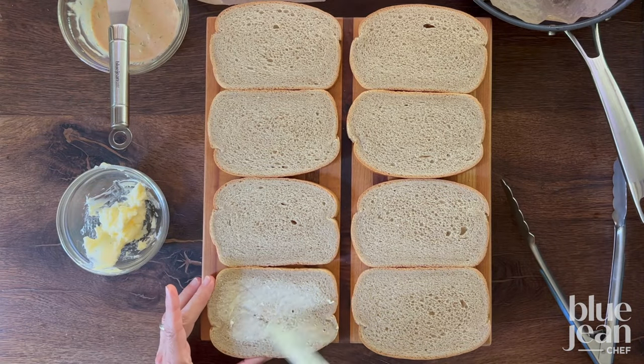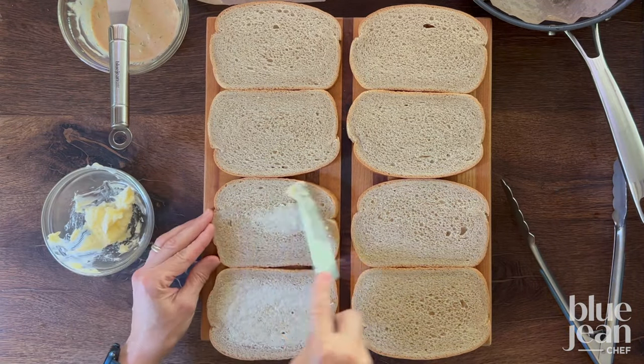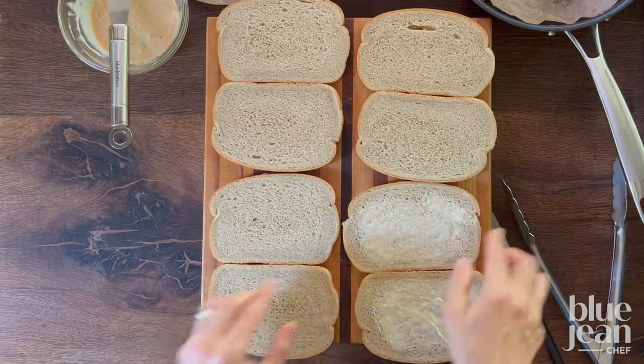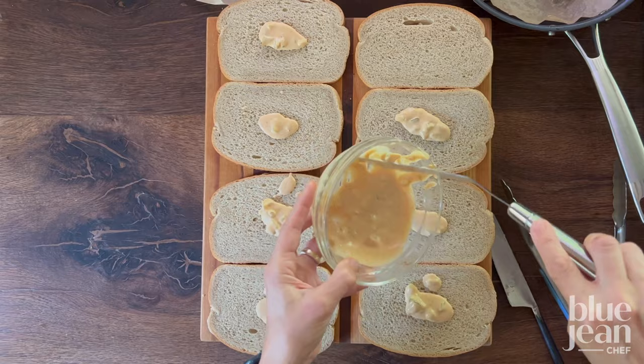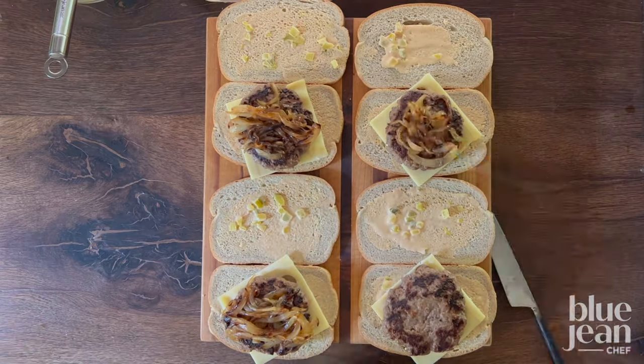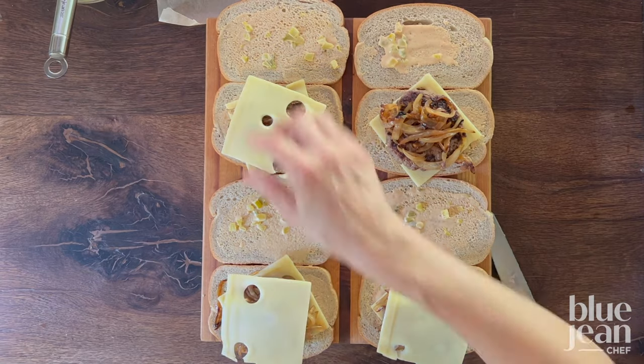Once your onions and patties are cooked, assemble the sandwiches. Butter all the bread slices and place the butter side down. Spread a little of that best burger sauce on the other sides, then layer cheese, patty, onions, another slice of cheese, and top with the second bread slice.